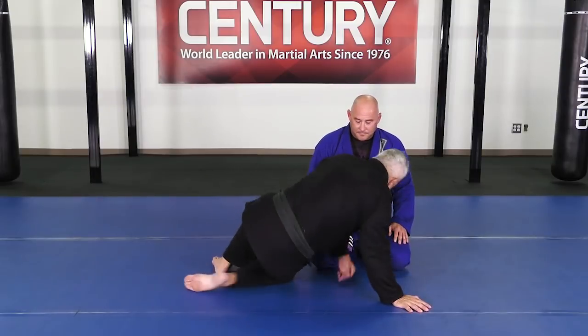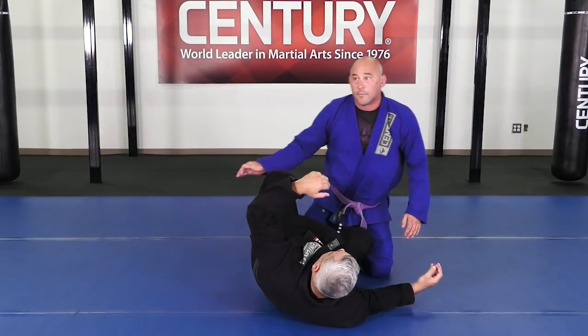All right guys, now we're working on half guard. We're going to change a little bit of the half guard here right now.